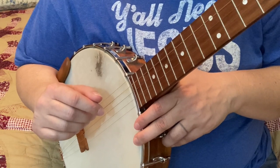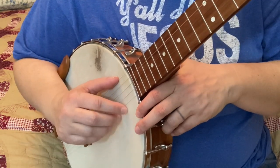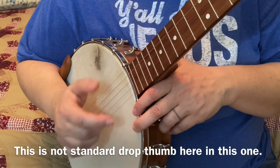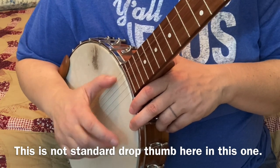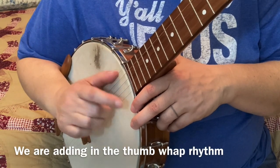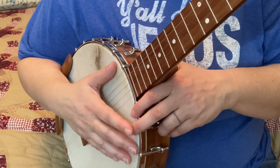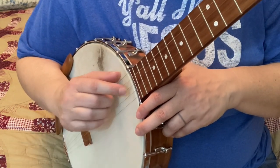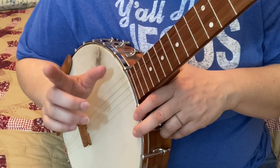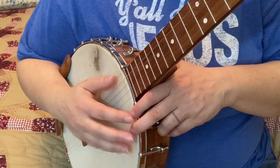For my more intermediate level folks, we're going to do some drop thumbing exercises. Let's hear it and then we'll work on it. I'm playing it slow here. Let's talk through it — it's a third string thumbwap. The thumbwap is important. I want you to practice this and learn this. This is a beat. Here it is a little faster.